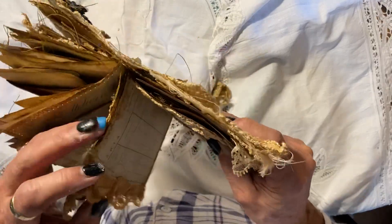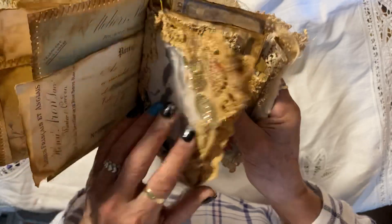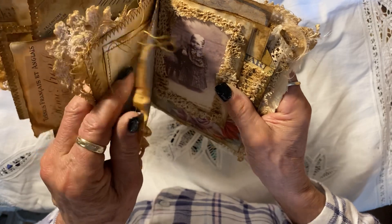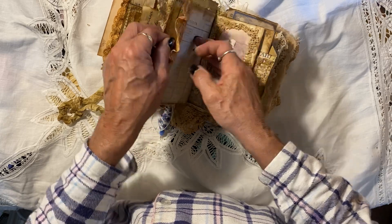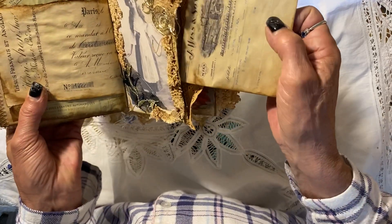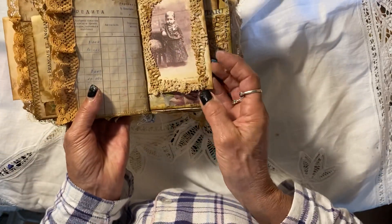That's a tuck — a tuck with a photo. And there's something else in there. Another journaling card. So it's a cutie.